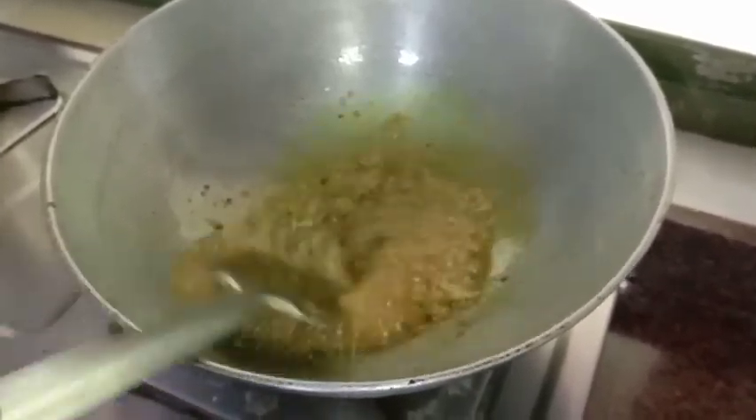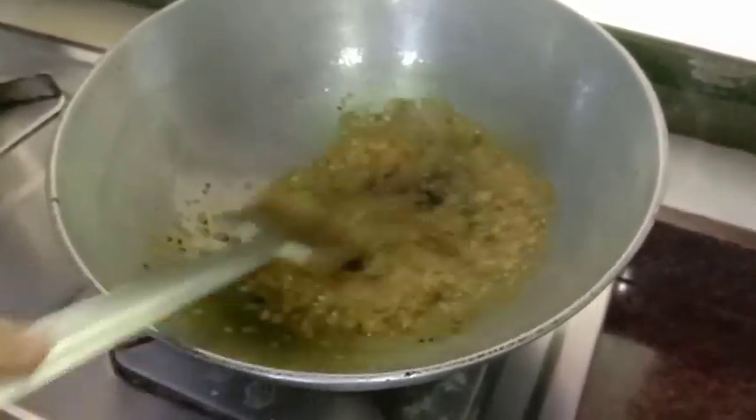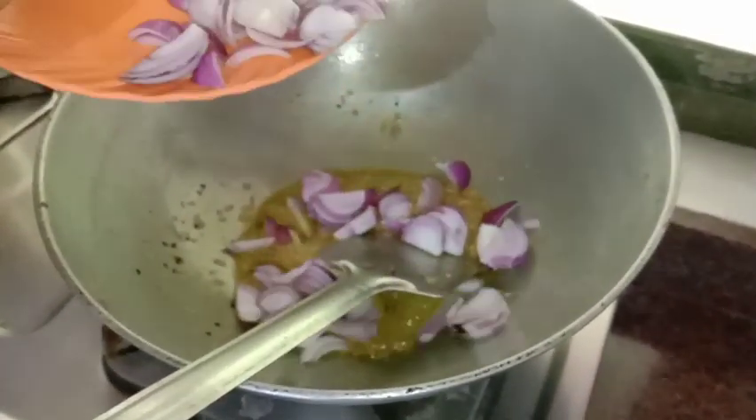We are going to add the sauce for the whole recipe. Now I'm going to add the sauce.